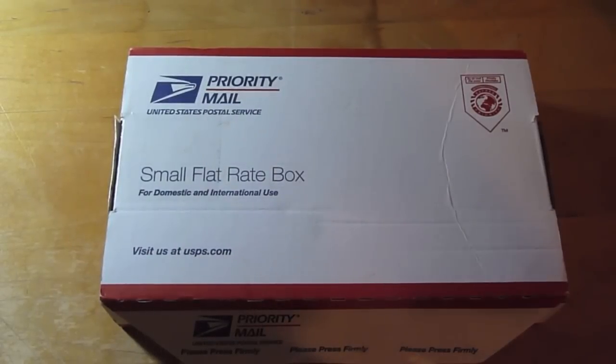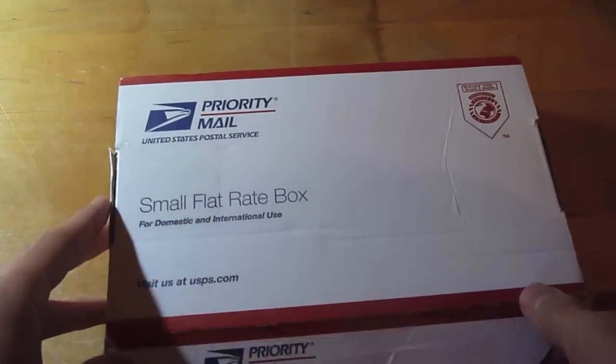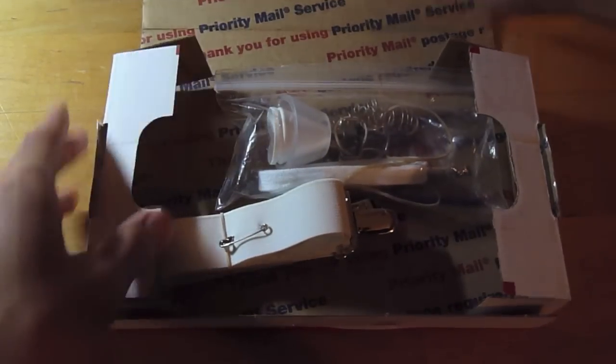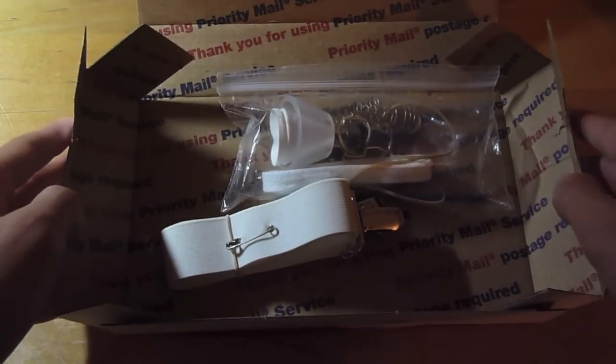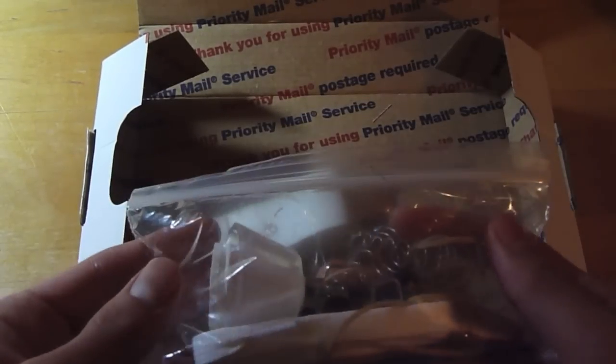Hello, this is the opening of the TLC-X so you can get a feel for what you're ordering. It came in United States Postal Service packaging. Here we have the Ziploc bag with the device and the standard accessories that come with the purchase free of charge.